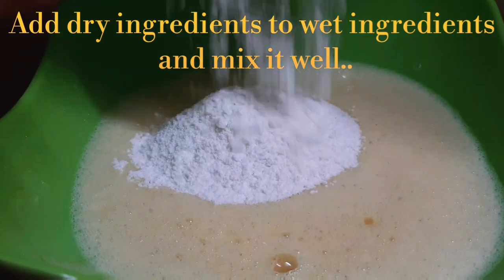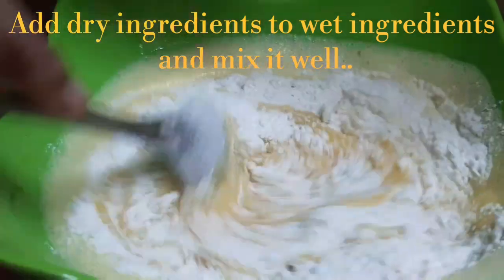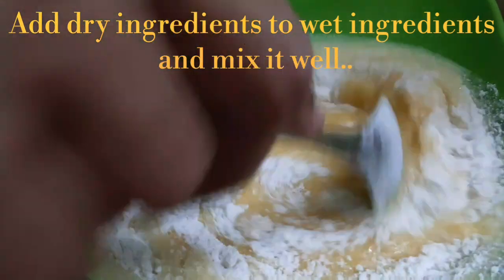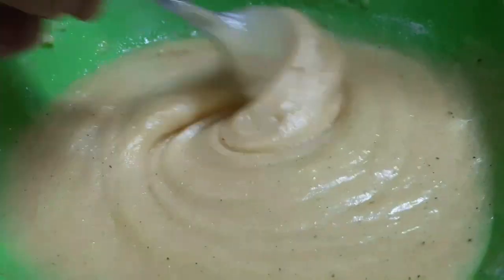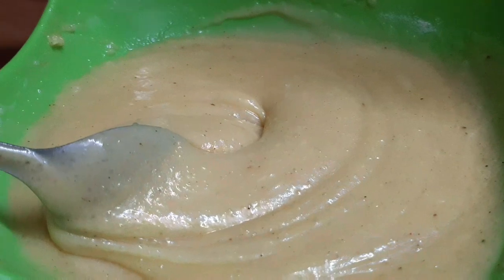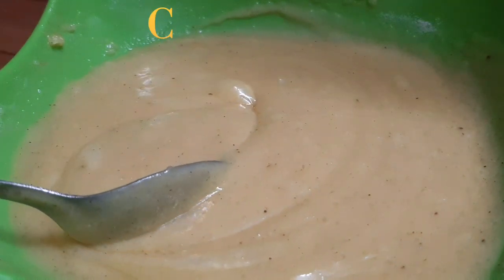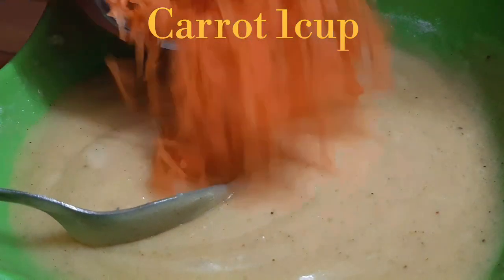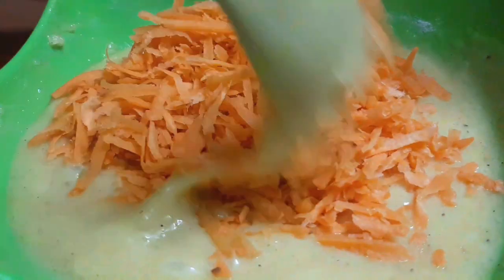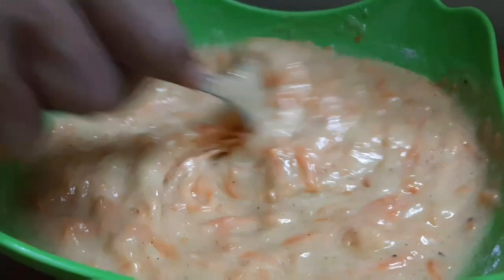Take a little bit and mix it together. Now let's prepare the carrots. We'll grate the carrots. It's very easy. We'll mix all the grated carrots into the batter.